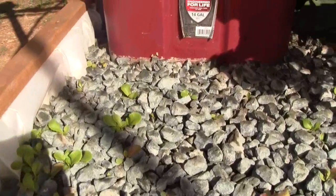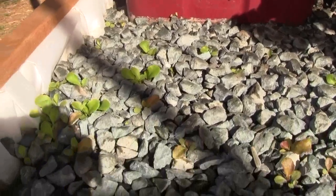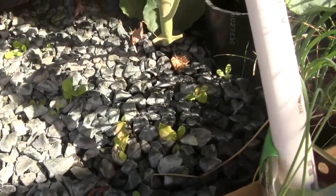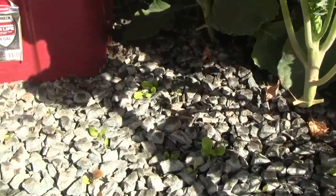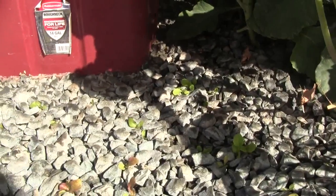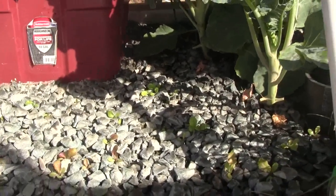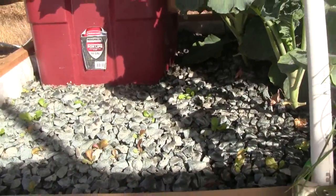The lettuce starts — remember, this is seed I just put into the gravel rocks about two weeks ago — and they're coming up nicely. This is going to turn into a whole other lettuce patch in about maybe two or three weeks, and we'll be able to start harvesting some baby greens out of here.